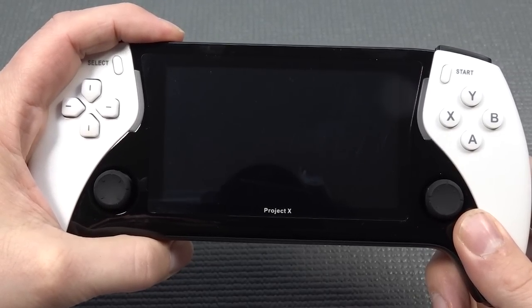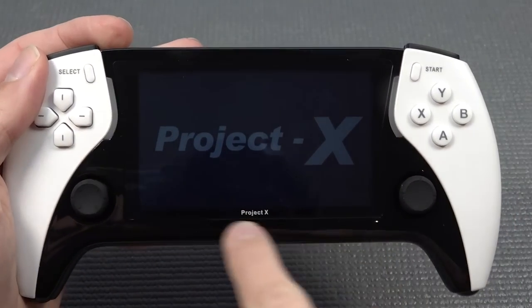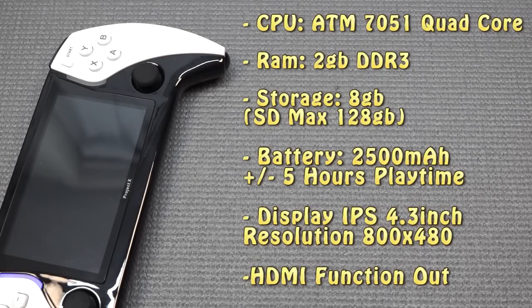When you're going to be booting it up, it's going to be even more interesting. We get a very cool light-up feature when booting up Project X. The display is 4.3 inches with a resolution of 800x480. The CPU is an ATM 7501 quad core with 2GB DDR3 RAM. Internal memory is 8GB but expandable to a maximum of 128GB. Battery life is 2500mAh, giving around 5 hours of gaming time.